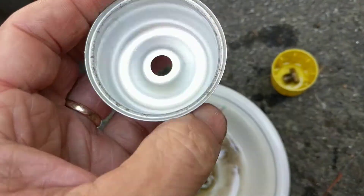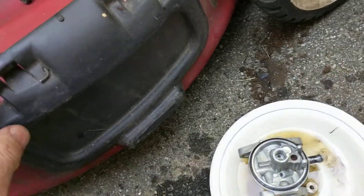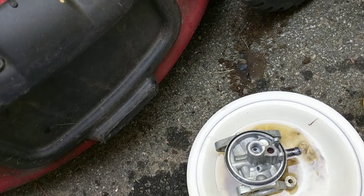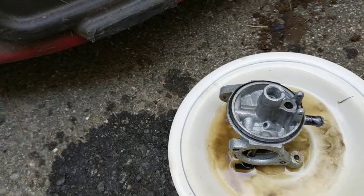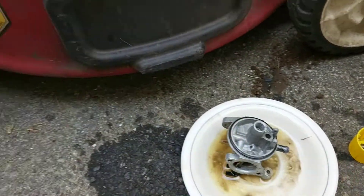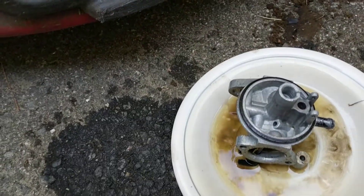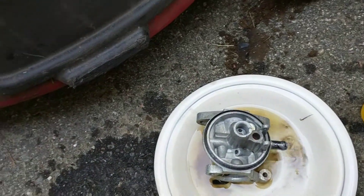The symptoms on the lawnmower were that it would start but not run — it seemed like it was getting some fuel but not enough to actually do anything, which seems to be quite common. The spark plug was dry, so I figured I've never cleaned this carburetor out and I might as well do it. So I'll proceed with the reassembly here.